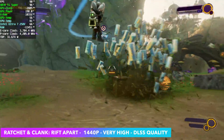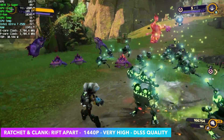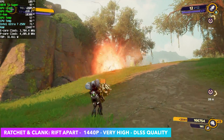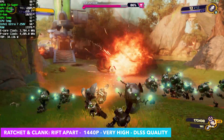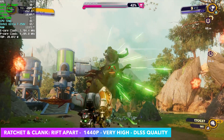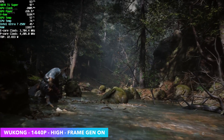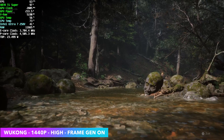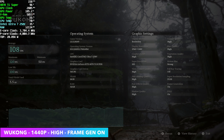Ratchet and Clank: Rift Apart at 1440p very high — I had to take DLSS to quality, just like Cyberpunk. Believe it or not, this is actually a really hard game to run at higher resolutions, especially if you have ray tracing maxed out. Ray tracing is completely off here, but I'm sure we could do it with some frame generation. So it's at very high with DLSS quality, still looks great, and it's a really fun game to play. I also tested out Black Myth: Wukong using the built-in benchmark at 1440p high. Initially I went into this with DLSS set at 50%, but I think frame gen is the way to go, especially on an Nvidia card like this. At the end we had an average of 108 FPS.